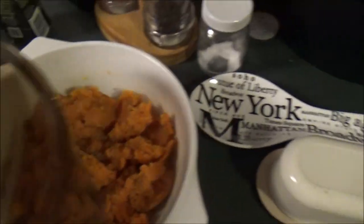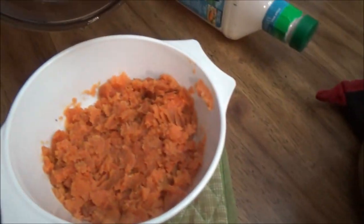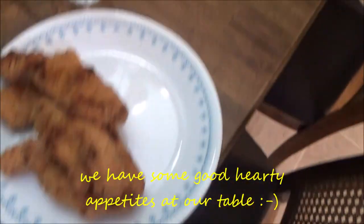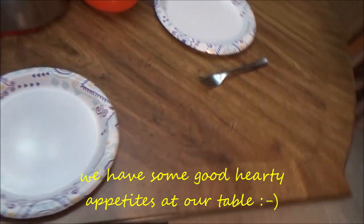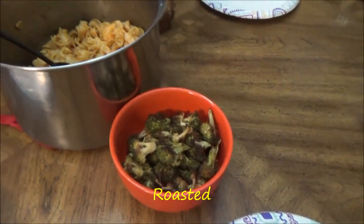In addition to our goulash, we also have sweet potatoes and roasted broccoli. Here's what the table looks like — goulash, sweet potatoes, salad, the noodles, and Julia's chicken nuggets, and then we have some broccoli over here. In a few minutes I'll recap and give you the reaction.